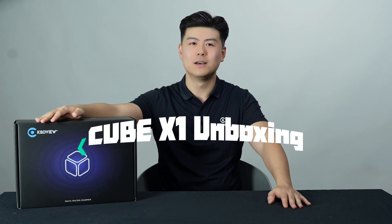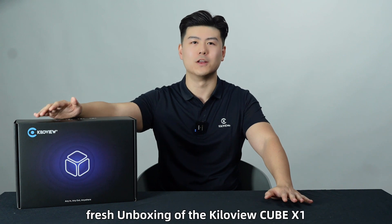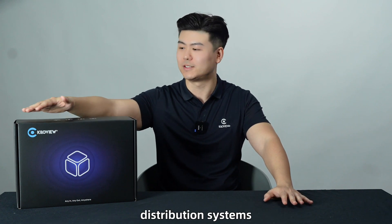Hi! Greetings! Welcome to KillerView unboxing. This is Daiyu from KillerView. Today I will bring the fresh unboxing of the KillerView Cube X1 distribution system.